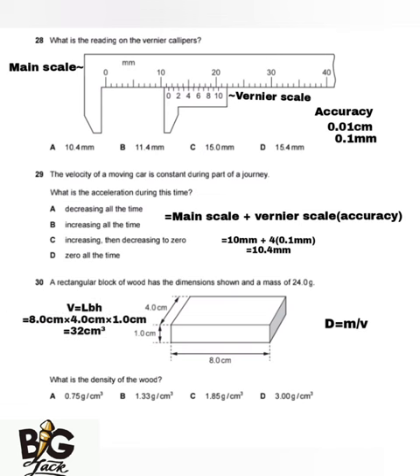Volume equals length times breadth times height. The length is 8 cm, breadth is 4 cm, and height is 1.0 cm, giving a volume of 32.0 cm³. Density equals 24.0 grams divided by 32.0 cm³, which equals 0.75 g/cm³. The answer is A.